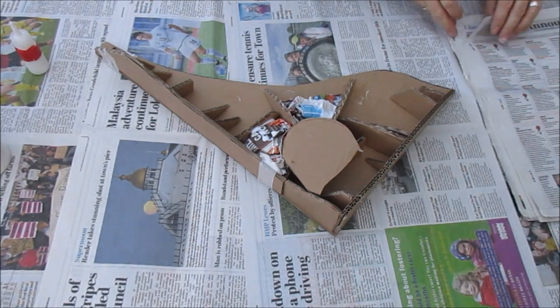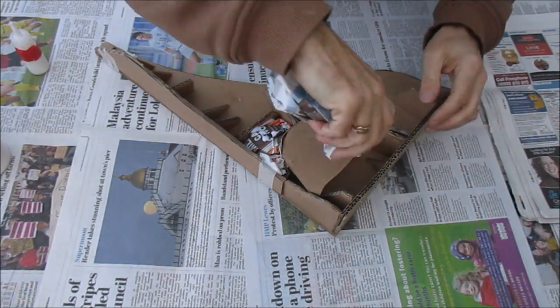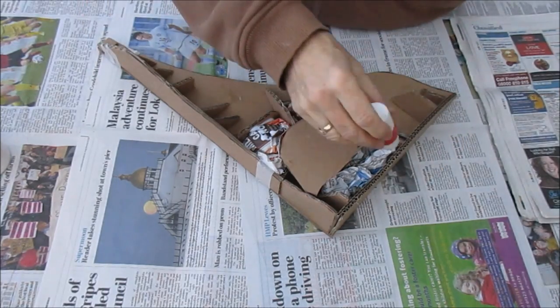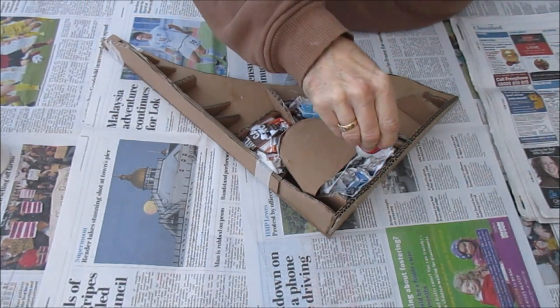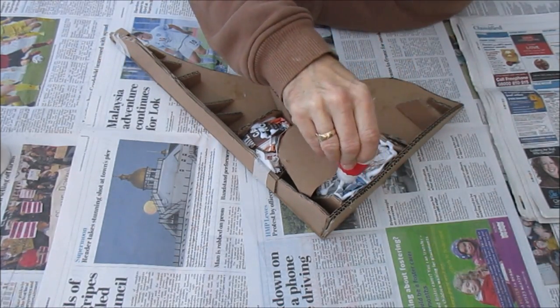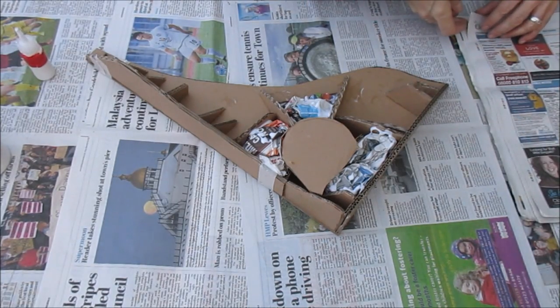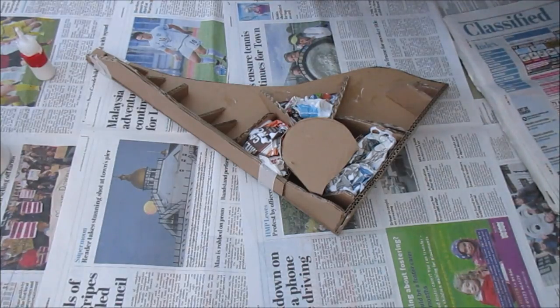It's quite a messy job — when my son Douglas was a little bit younger he really used to enjoy doing this. One of the reasons for doing all these different supports is to hold the scrunched-up newspaper in place. We'll carry on with the time lapse, and then as if by magic in a few seconds you'll see it finished, which will probably take me about half an hour.